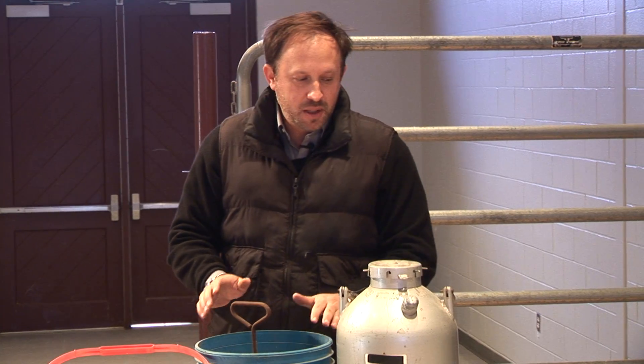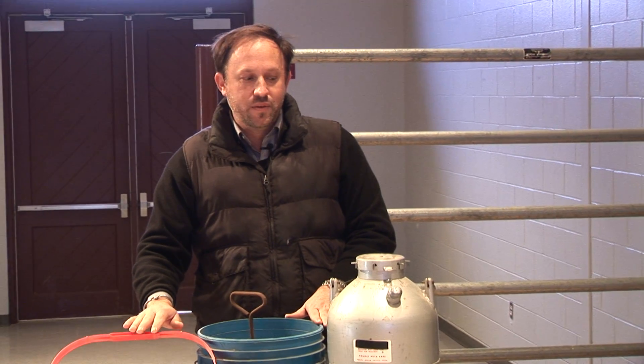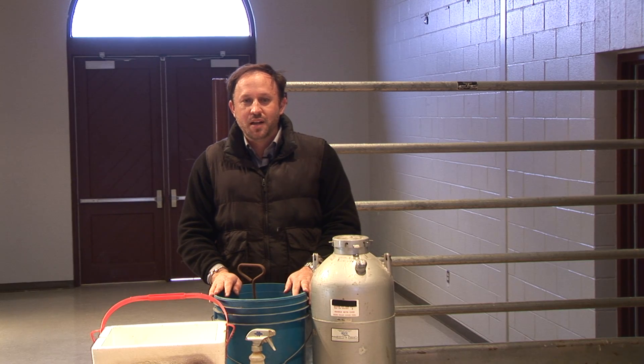So we've talked about the irons we use, the process, and the vessels we use to hold the medium. We'll work through the rest of it as we go to the shoot side and work through freeze branding an animal.